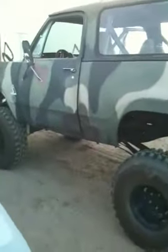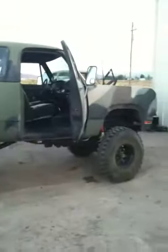This is my toy, a '75 Ram Charger. Nine inches of lift total: six inches of suspension and three inch body lift.